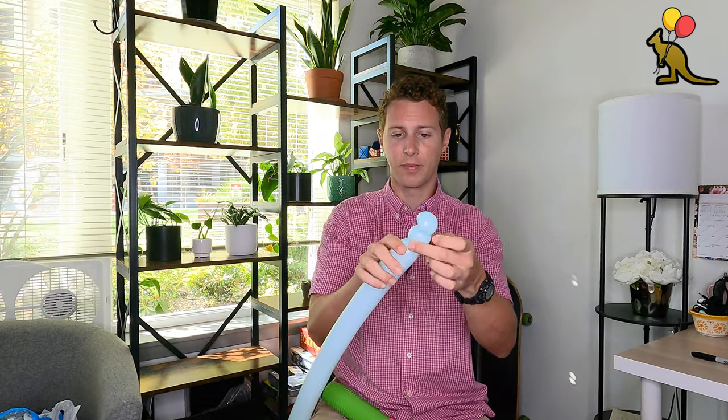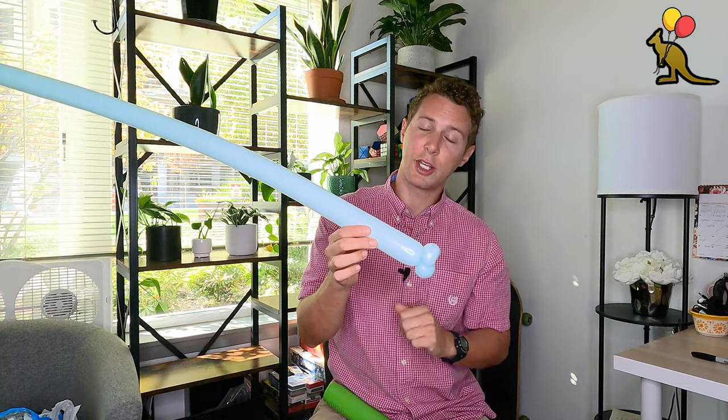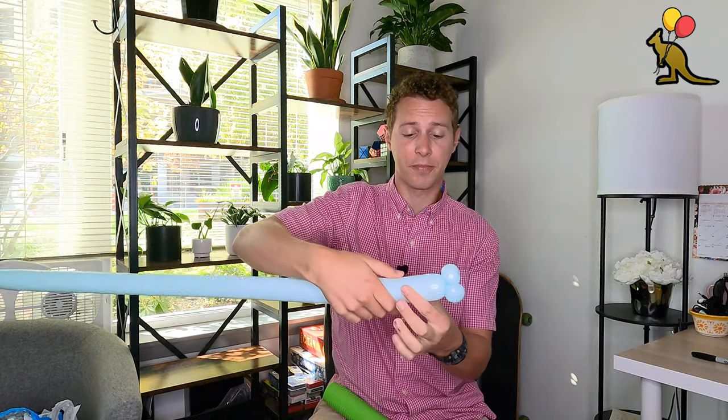Next we're going to make another one inch bubble and turn that one also into an ear twist, and these are going to be the unicorn's lips. Make a bubble, fold that balloon down, pinch together on the sides, lift up your one inch bubble, twist around a few times, and there you have two ear twists right off the bat. Next we're going to make the head of the unicorn, which I usually make about two inches long.